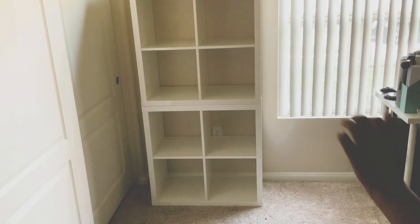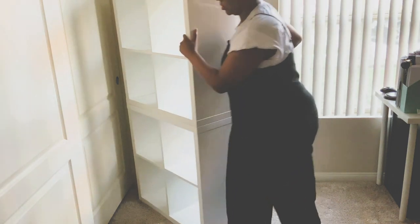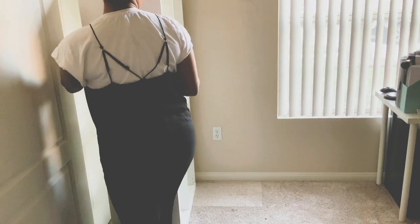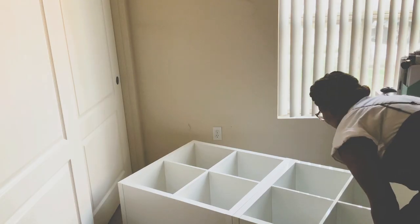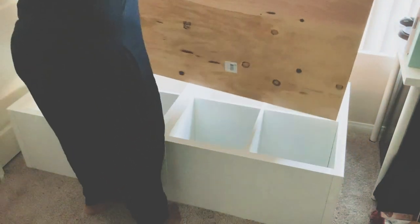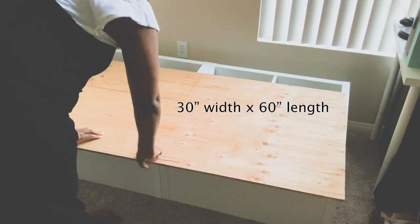Once I was done packing away all of the fabric, I wanted to get an idea of how big the bench would be in the space, so I leaned it over into its proper orientation. Just so you guys know, the measurements for this and the piece of plywood I have here were 30 inches in width by 60 inches in length.